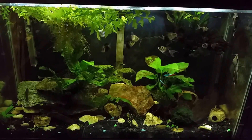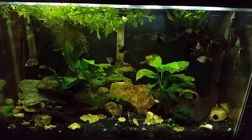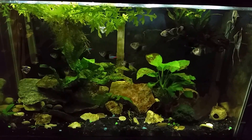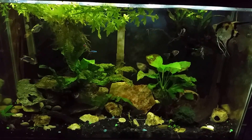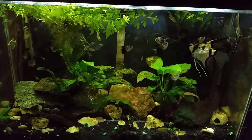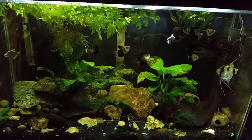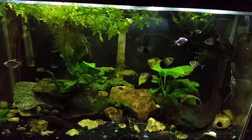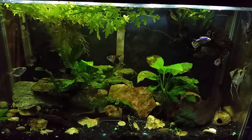Not really a lot to report on this week — everything is still going well. All eight of the long-fin black skirt tetras that I put in there, maybe a month, month and a half, two months ago, all of them have survived. I haven't had a single loss, so that's good news. It is about time to get in there and do a water change. I did add some eggshells to this tank recently — you can see a few little white specks down near the bottom.